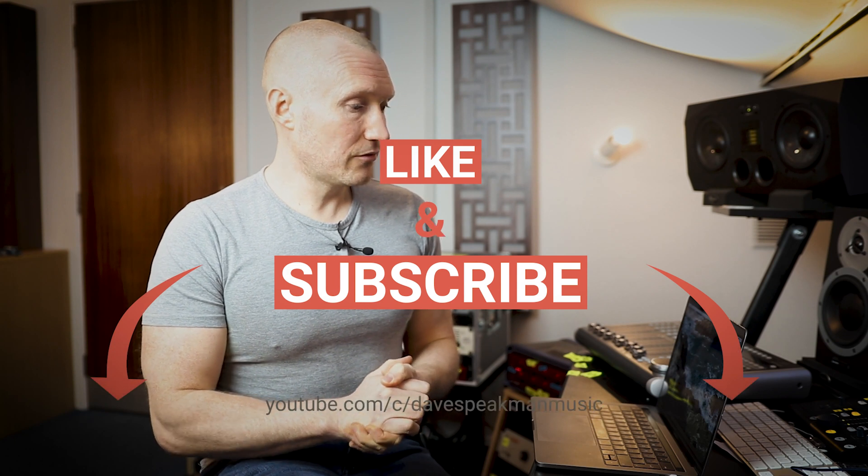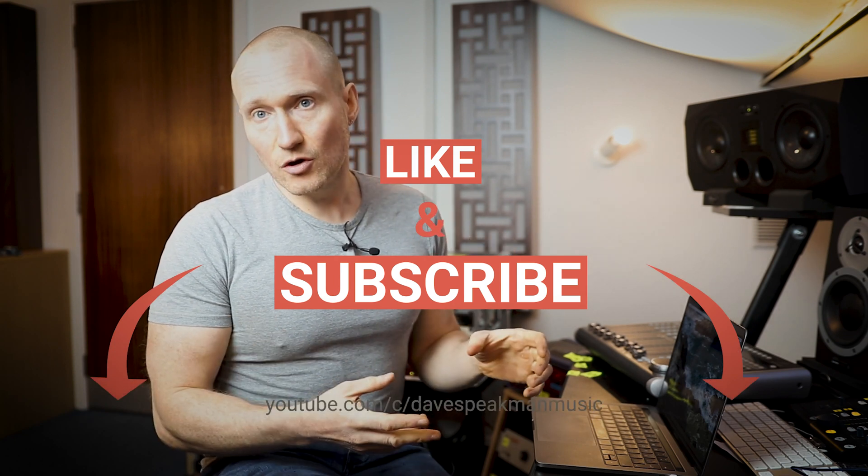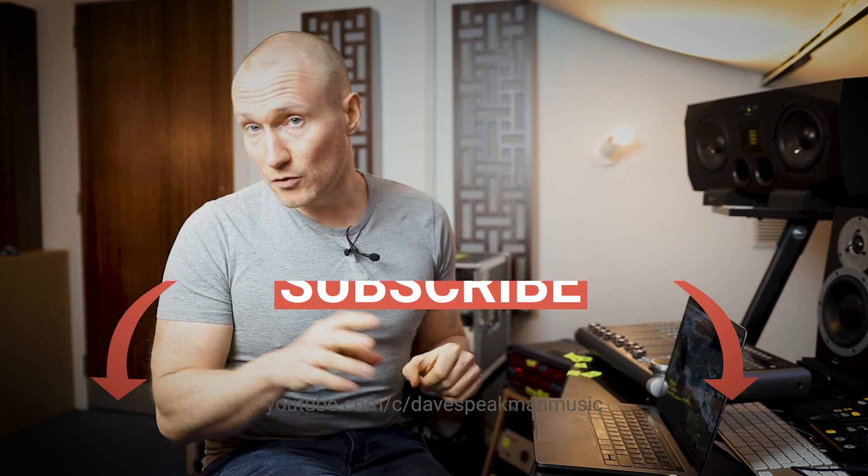I'm just going to show you how to set up Zoom, both for somebody who wants to teach and for somebody who wants to receive these lessons. It's dead straightforward — you don't need any specialist equipment. I have quite an elaborate setup here at the studio and another setup at home, just in case I can't get to the studio. But you really don't need anything special. It's very, very straightforward to do.